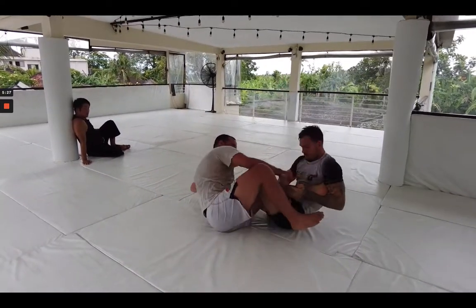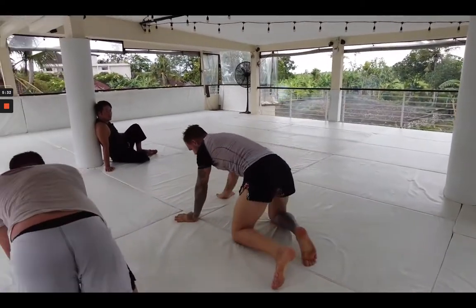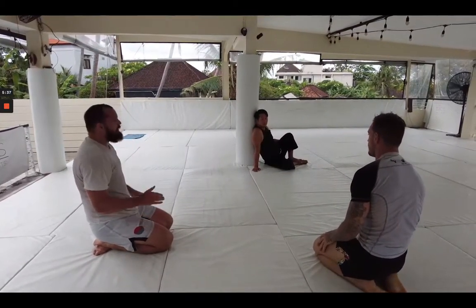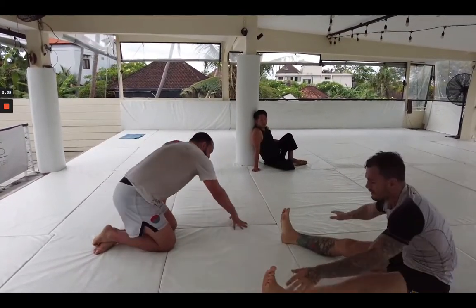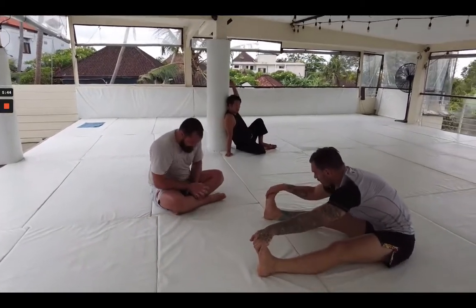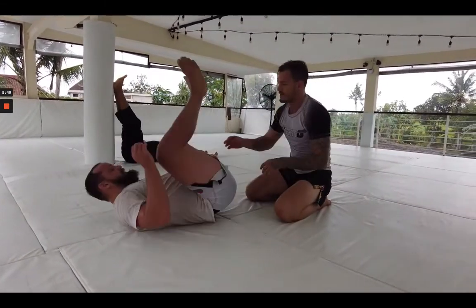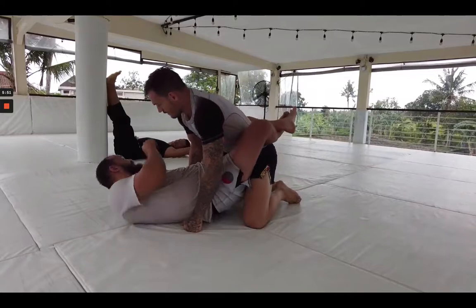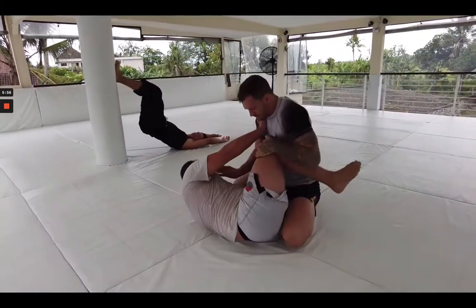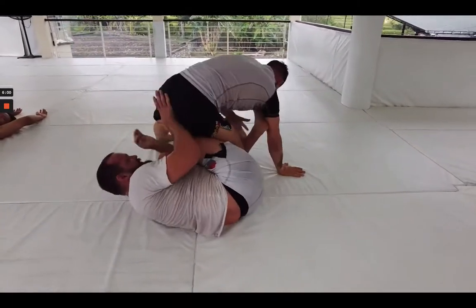Luke getting some good heel exposure here, just kind of playing and seeing how the position connects. We did five and five with a full K guard entry, and now we're going to start in closed guard with the underhook. The goal here is to get that K guard entry — we're regressing it even a bit more and seeing what we can do to fit inside these positions.